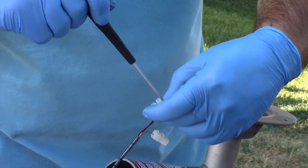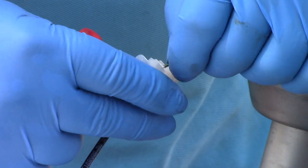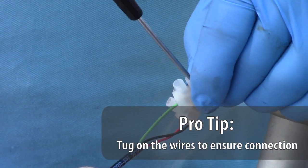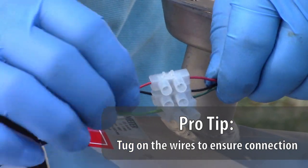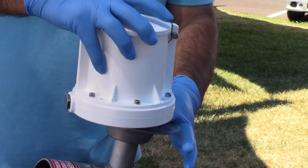Now, let's wire your Flocom to the prop sensor. Match the wiring by color: red to red, black to black, and green to green. Next, tighten the terminal block to ensure a secure connection. Pro tip: give a slight tug to ensure it's secure. Now, place the Flocom unit on top of the mounting base plate and then use the supplied bolts to secure your register on the saddle.